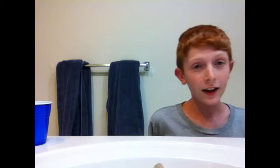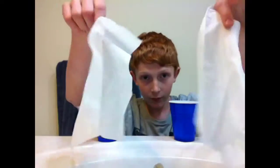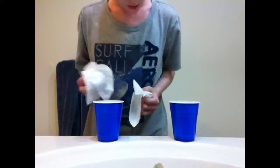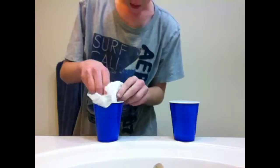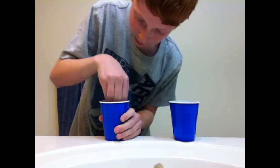Hi guys, I'm back. I'm here to show you the tutorial for the magic trick that I just did. So, you have two cups. You need two tissues. You're going to take your cup and you're going to put your tissues into your cup.